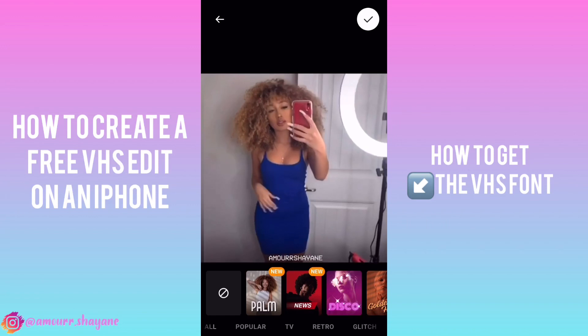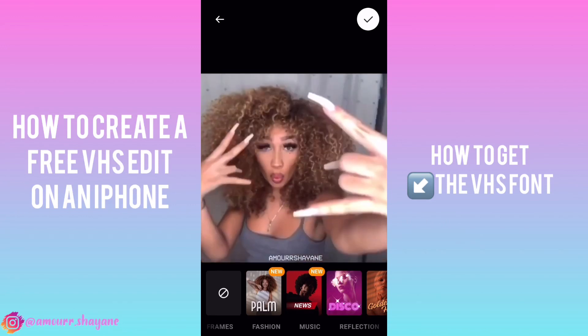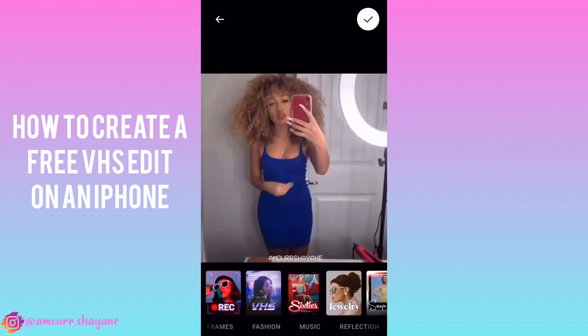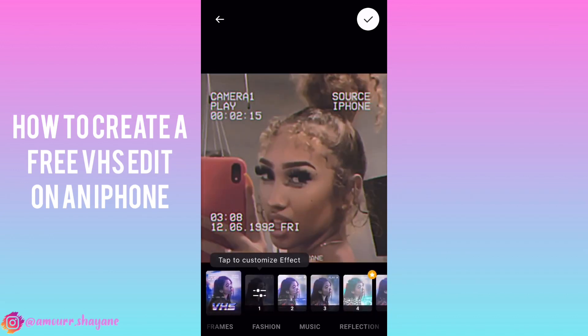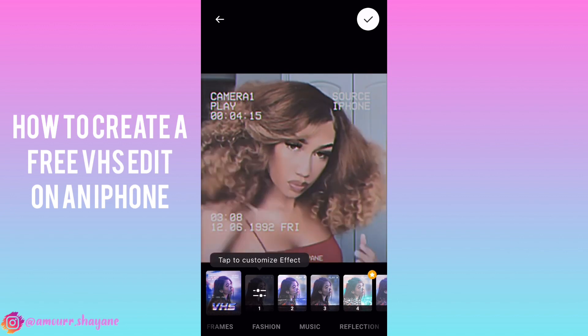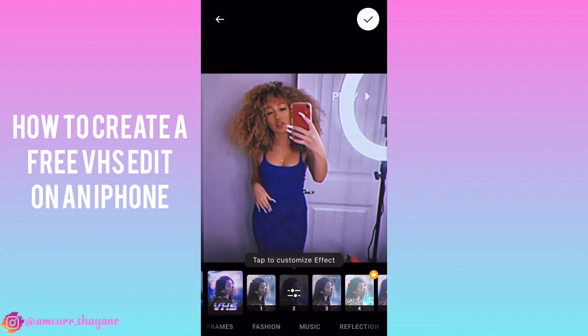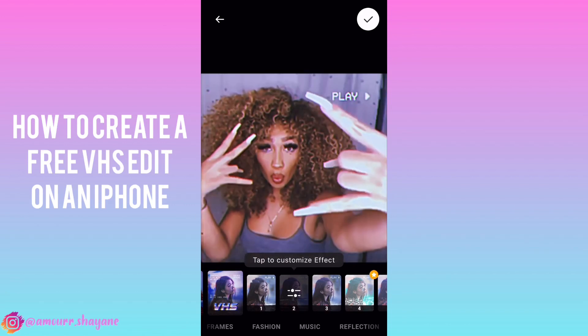You're going to click on effects and scroll down until you find the VHS effect. You can test out the three different effects because those three are the only ones that are free. I chose the third one because I liked it the best, but you can choose whatever you want.